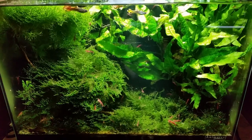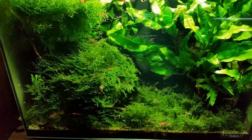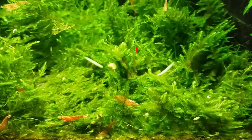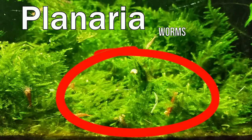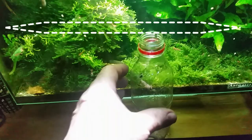Hi everyone, Colin here and welcome back to an aquarium video. Just when you think everything is going well, something will happen and you need to do something about it. In this lovely little aquarium I'm enjoying a lot, I've got a problem — I've got a number of worms. These planaria worms are a normal feature of aquatic systems, but we don't want too many of them.